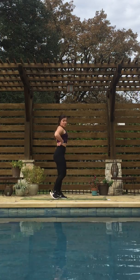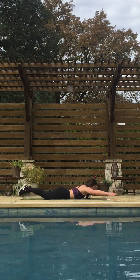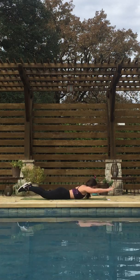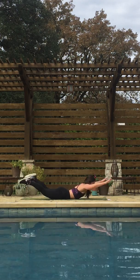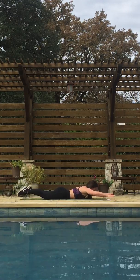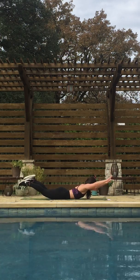Coming down to the mat to work our back a bit — we're going to do supermans. You're down on your belly and raising it up. Squeezing your glutes, squeezing your shoulder blades together, getting a nice pace here. You can have your arms here if it's easier for you. Three, two, one.